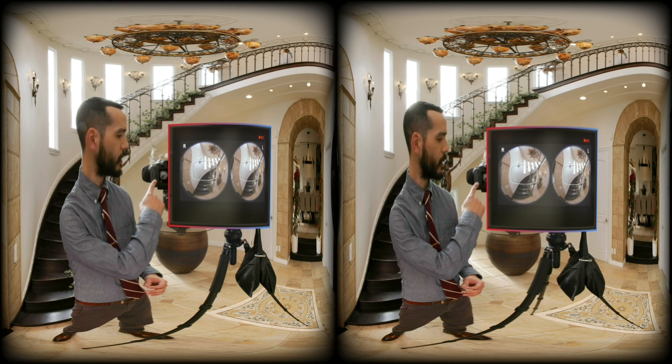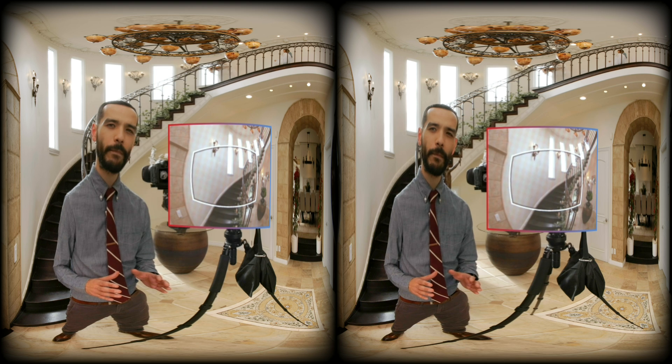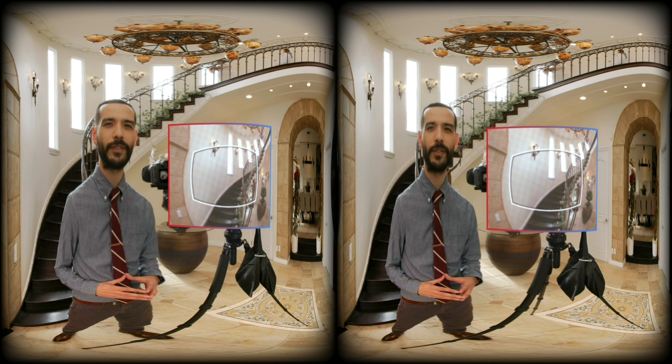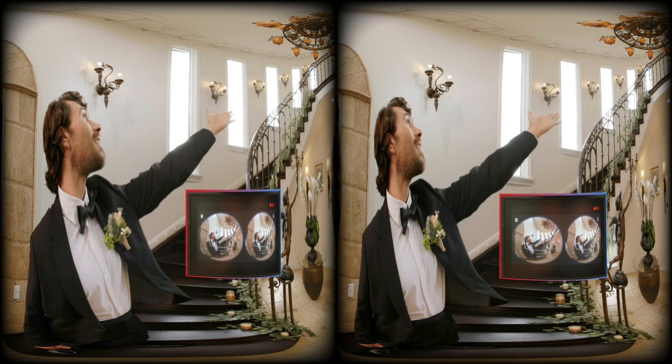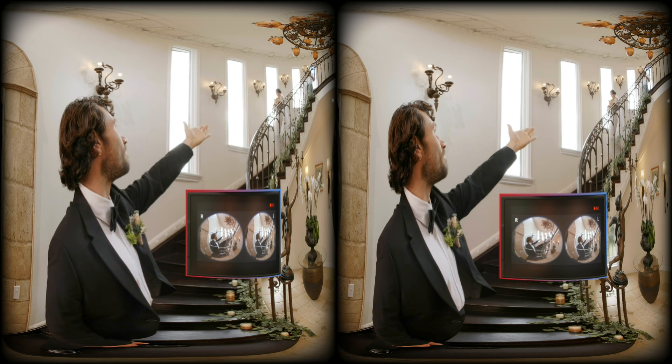With the magic window, we get an idea of what the viewer experiences in VR. Using this white curved rectangle, we can place our subjects near the center of the frame. But in VR, it's also good to place some of the action just outside of the center to encourage the viewer to look around. In this setup, the bride and groom start apart from each other so the viewer will have to turn their head to see each of them.